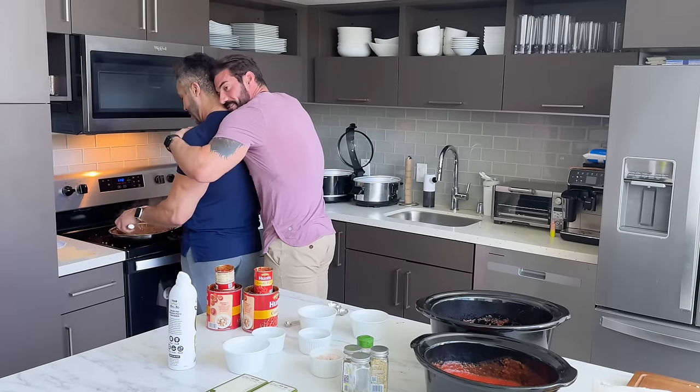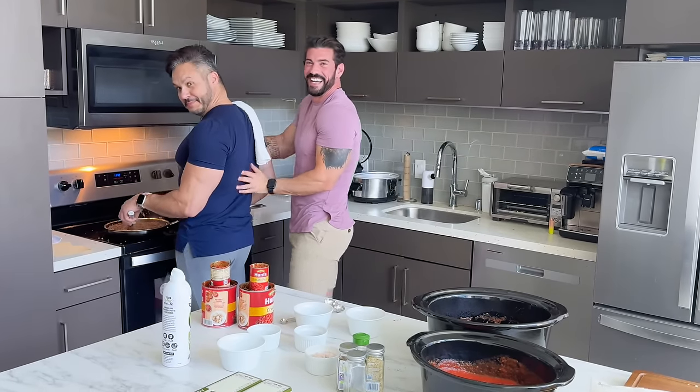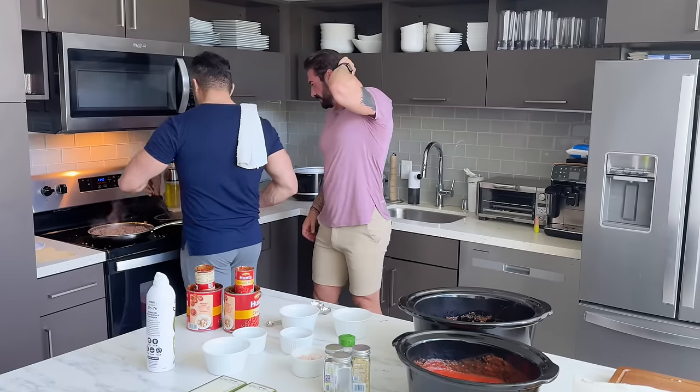I'm grumpy. No, this one. I'm not grumpy. Okay, I think this one's good.